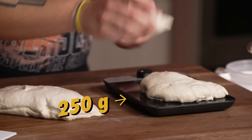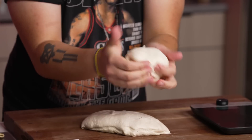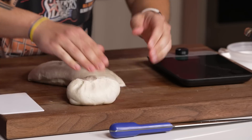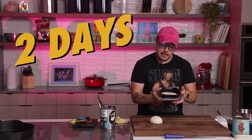We're gonna do roughly 250 grams. There are lots of different ways to form this. You kind of just want to be quick with it because the temperature of your hands will mess it up. I'm just gonna fold it in on itself and degas it at the same time, then pinch the seam shut on the bottom side. We put it in a plastic container and cold ferment it for up to two days. One of the most important parts before you use it — you want to let it come up to room temperature, which can take up to two hours.